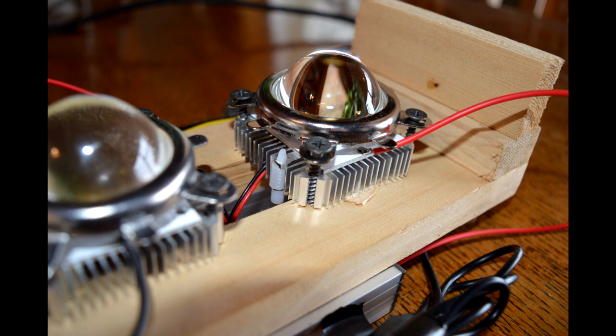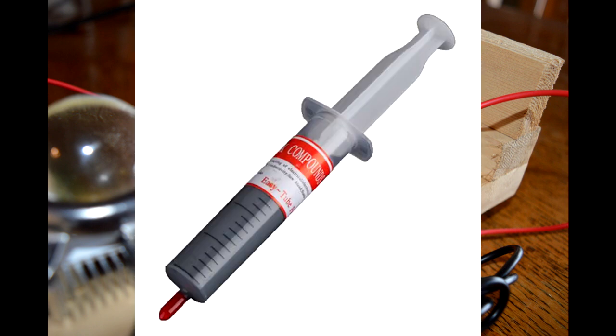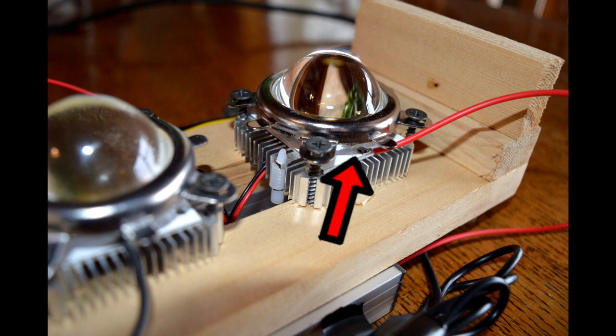The wiring should be fairly straightforward, but here are some tips on assembling the LED light assembly and the heat sink. As you can see in the picture, you can see the lens, bracket, reflector, LED, and heat sink. Start with your heat sink, then apply about a pea-sized amount of thermal paste to the heat sink. Put on your LED light and squish down the thermal paste as tight as possible so it spreads out over the heat sink and the LED light.